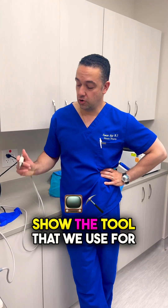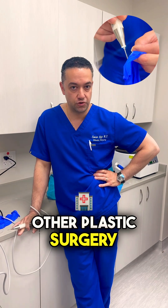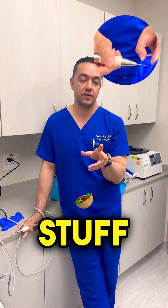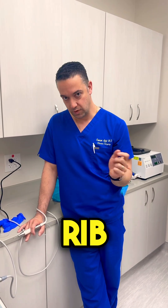What's up guys? I wanted to show the tool that we used for the rib remodeling. It's something you don't see in a lot of other plastic surgery. We do a lot of bone stuff in our training — with the head, the hands, and all that — but you don't see a lot in cosmetic surgery, up until recently when we started doing rib remodeling.